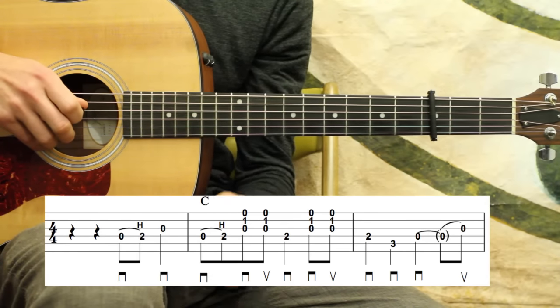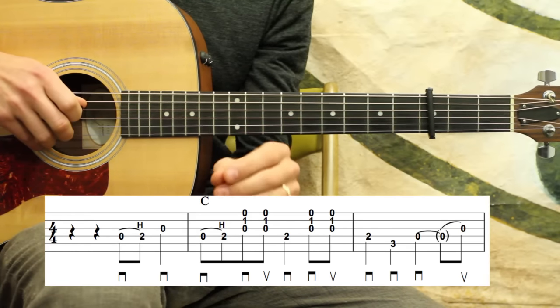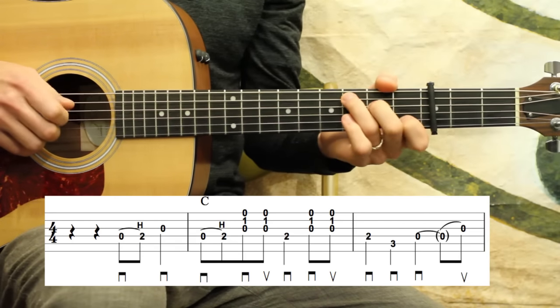That may be a little confusing if you're not used to tied notes or understand what those are. I encourage you — it's good to know, but I also encourage you to use your ears. If it's really troublesome, just use your ears and try to play the rhythm I'm going for.